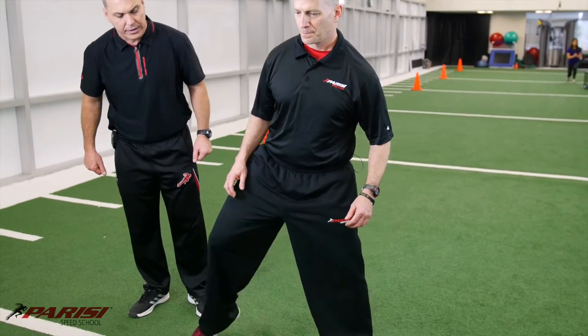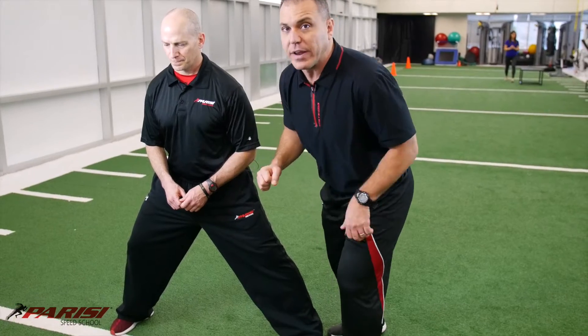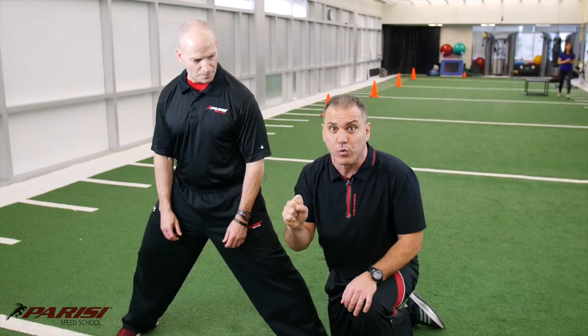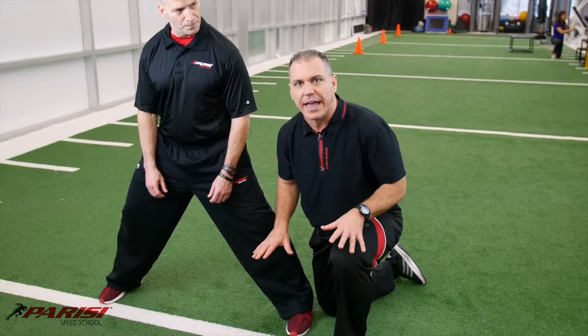You're going to take a nice big step to the right. Both feet have to stay pointed straight ahead — this is really, really important. That's number one. You've got to make that really, really clear. Number two, both feet have to be flat on the ground. They have to stay in full contact with the ground.